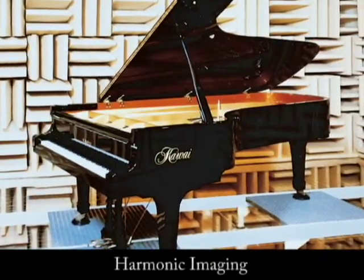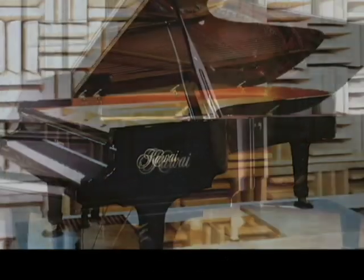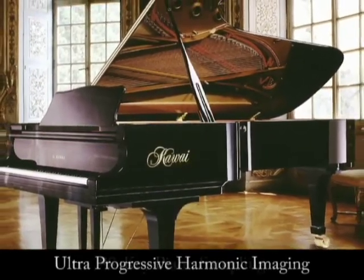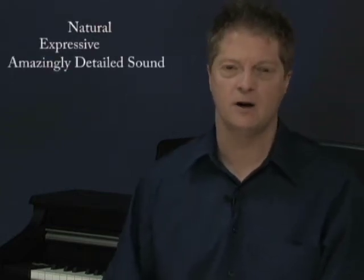For tone, Kawai has long been known for its award-winning harmonic imaging sound technology. Now we've taken this science to the highest level possible, with our new ultra-progressive harmonic imaging with 88-key sampling. In this innovative process, each key's individual character is preserved to create a more natural, expressive, and amazingly detailed concert grand piano sound.